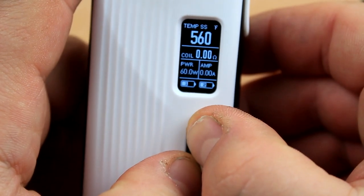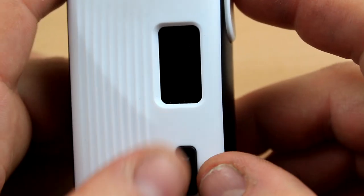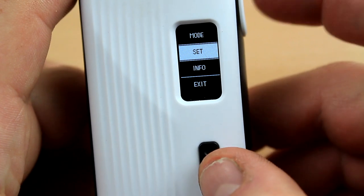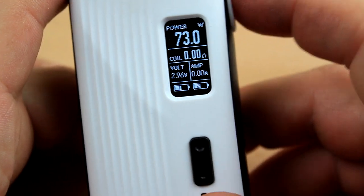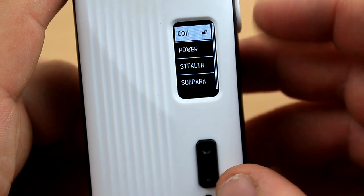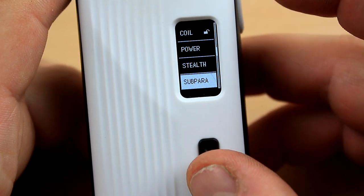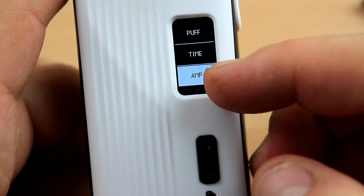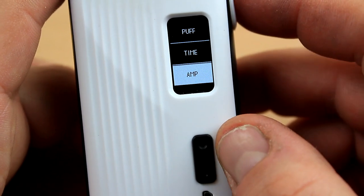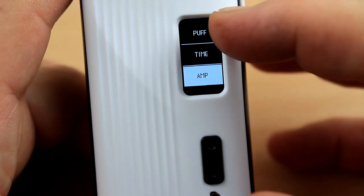Press up and down simultaneously to lock your keys. Fire plus minus does nothing when locked. Press 1-2-3 to unlock. Back to the menu: Mode we already saw. Under Set you can set the coil resistance if you think it's not right. Stealth mode lets you vape without the screen on. The bottom left corner display can be set to amps, time — which is how long you press the fire button — or puff counter.